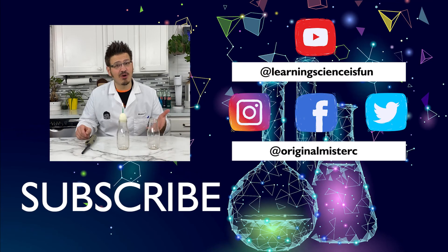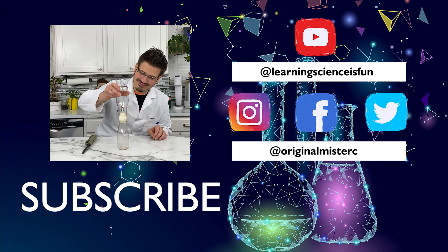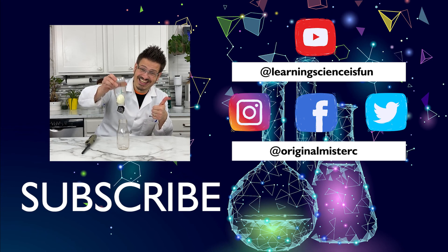If you liked that activity and want to see more brain experiments, make sure you like and subscribe. See you soon!